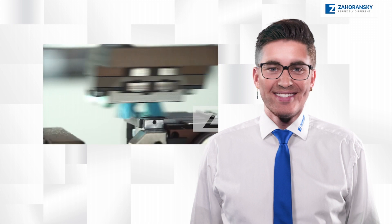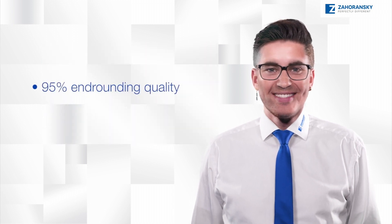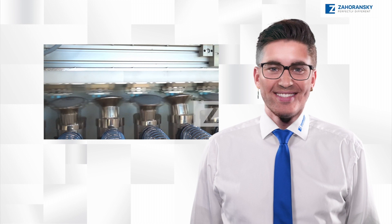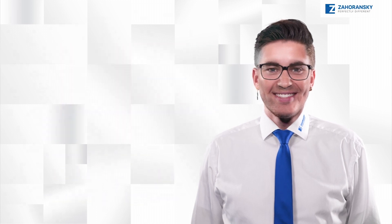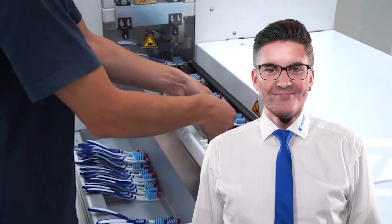End rounding quality is a decisive factor in the success of a toothbrush. The Set Sword system guarantees up to 95% quality. The Set Sword series can be equipped with up to 10 end rounding units. Together with double clamping, this ensures the best rounding results even at 75 brushes per minute.